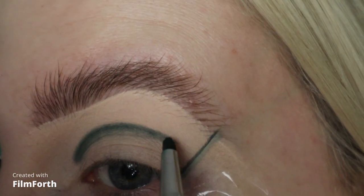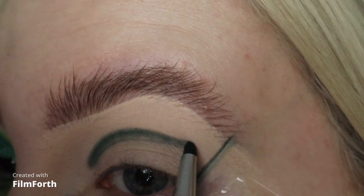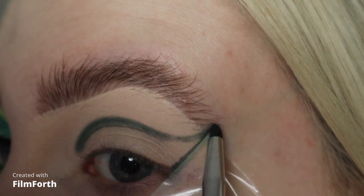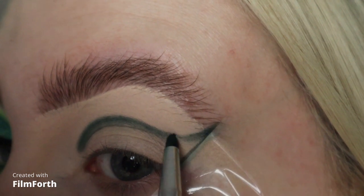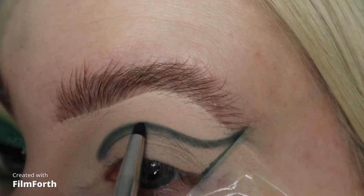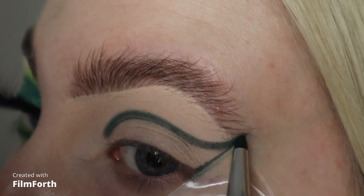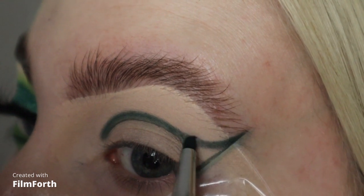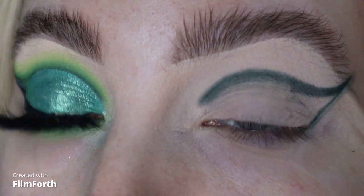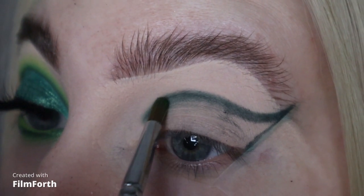Then when you get to about here, I'm just going to dip it down and join it to the point up here. So once I've got that shape down, I'm going to take my next brush - this one's from Royal and Langnickel - with nothing on it and I'm just going to blend around that outside edge.